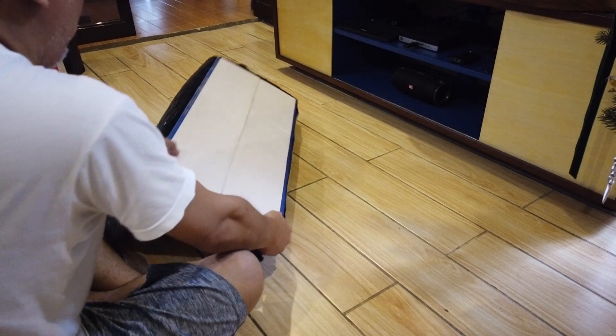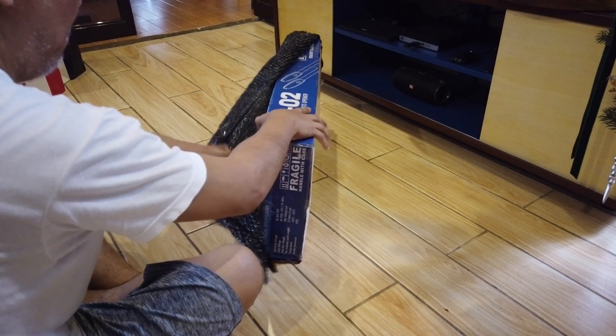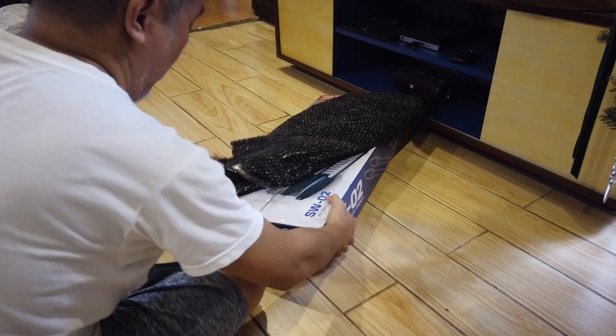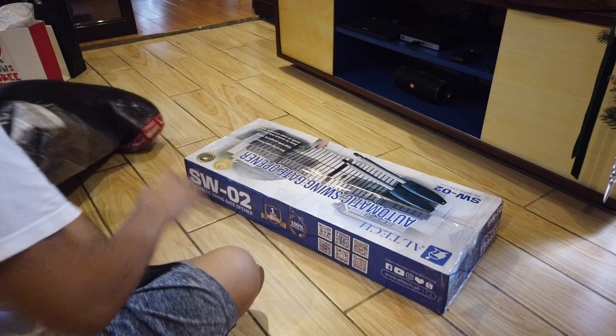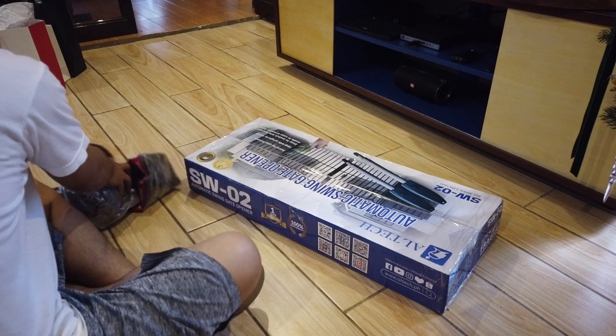Hi guys, welcome to another DIY video. So on this one, I'll be installing this automatic swing gate opener for my bi-folding swing gate.